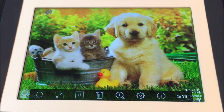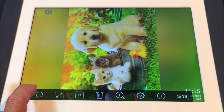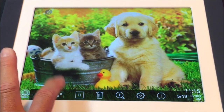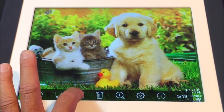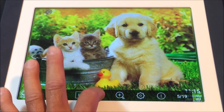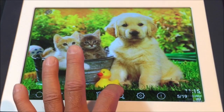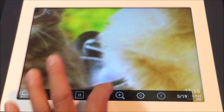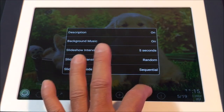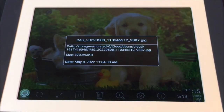Tap to bring up the controls. You can rotate the photo, expand or minimize the photo, pause, play, delete the file, zoom in, enter the photo settings, and check the photo information.